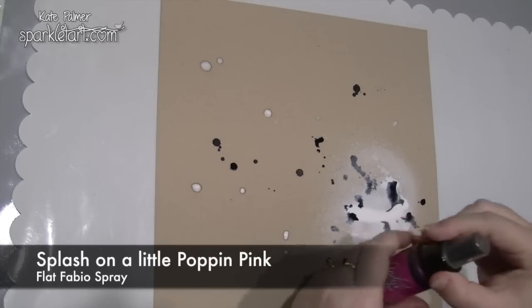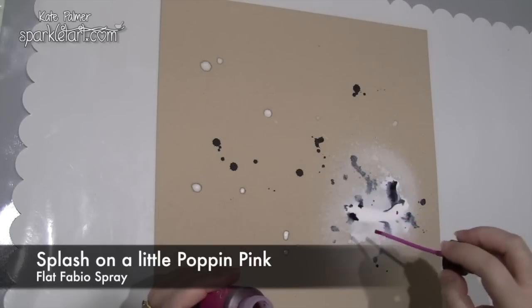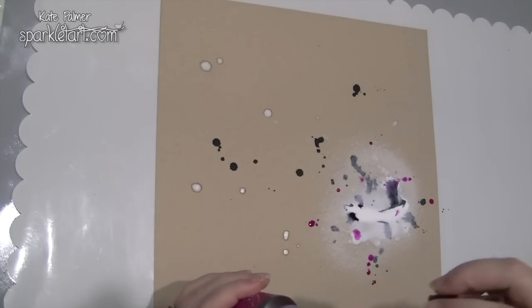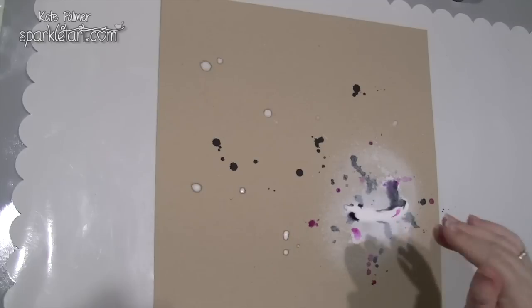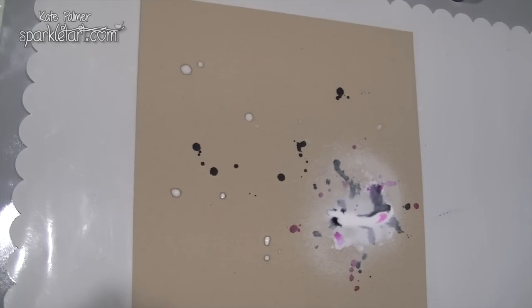While still wet, I've got some of the popping pink and I'm just going to add a little bit of that in as well. You can see how gorgeous that black is — it looks like black ink, it's wonderful. Now I'm just going to let this dry; I might hurry it up with the heat gun.